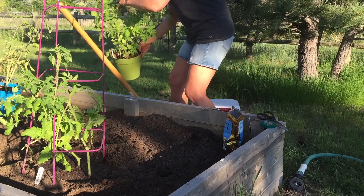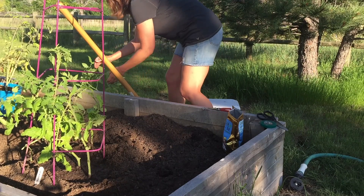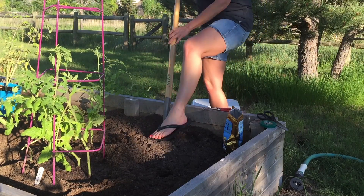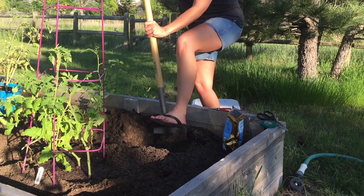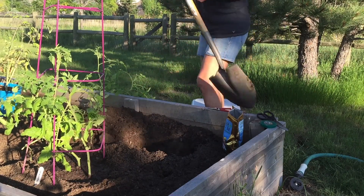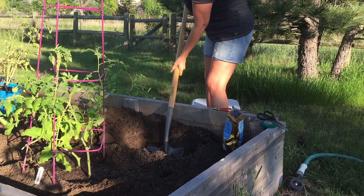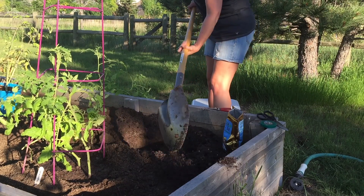This is a Roma tomato — it's a bit of a problem child. Basically, I dig a big hole, bigger than the plant really needs, but when I put that soil back, I want it to be nice and loose and fluffy for the plant, for the roots. I want the plant to have plenty of loose, fluffy soil around where it's going to live.